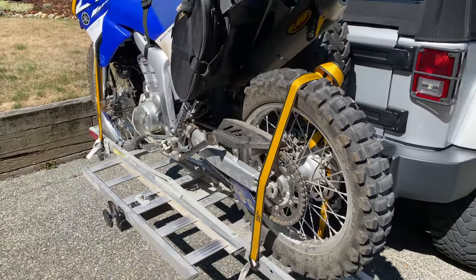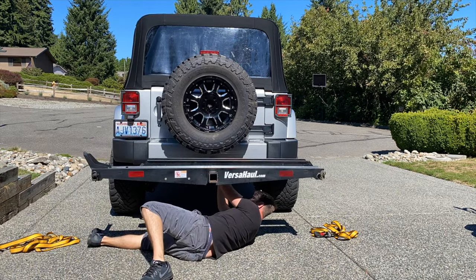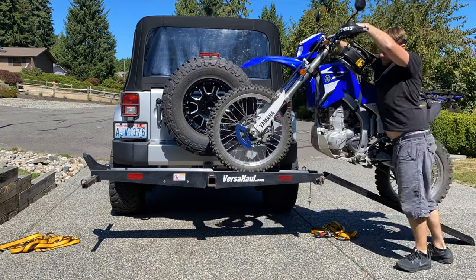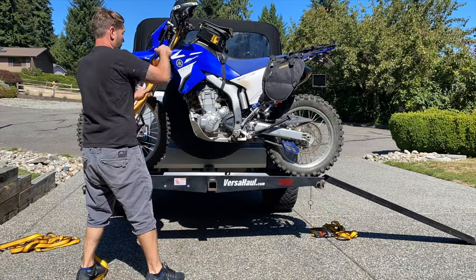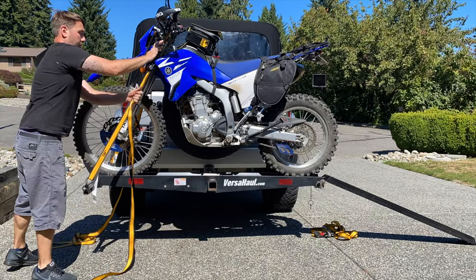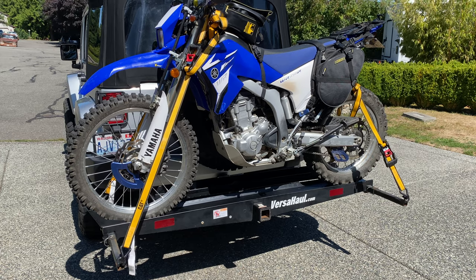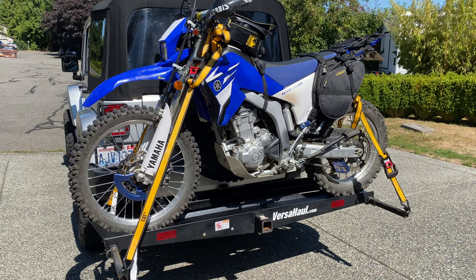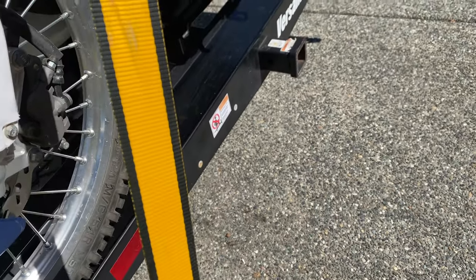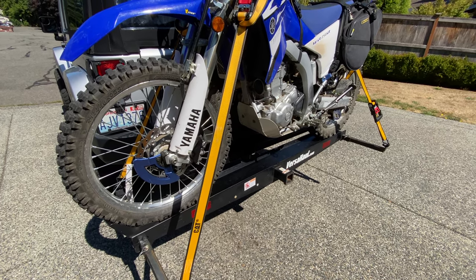Now let's hook up the Versa Haul and see the differences. What a breeze — I'll tell you that right now. Just to show you the rocker difference: it is so rock solid and you don't hear any noises. Of course there's going to be some play, but if you could feel it in person you'd see and feel the difference.